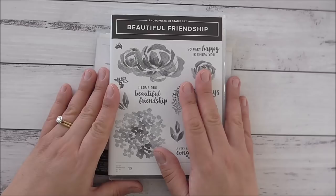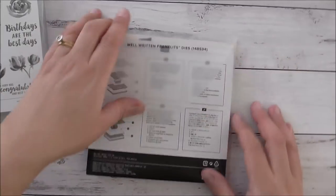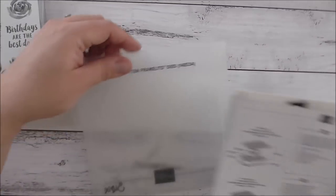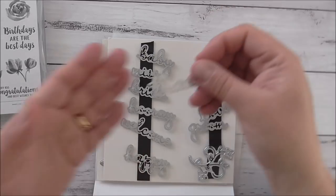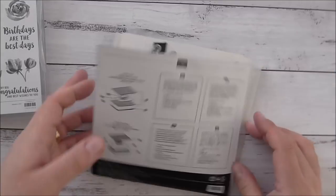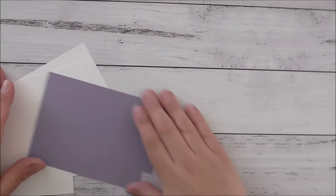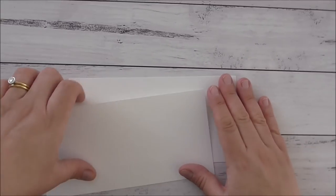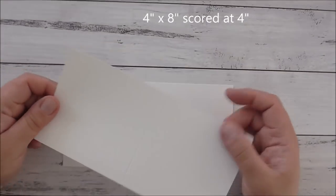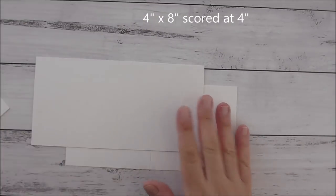I'm using the beautiful Friendship stamp set and I'm going to use the hydrangea part with this leaf, and I'm going to use the Well-Written Framelits dies and use the 'thanks' die. I'm going to show you how to make two cards exactly the same — nice and easy. I've got some scrap piece of Highland Heather, and I have two pieces of thick Whisper White cardstock which are four inches by eight and scored at four.